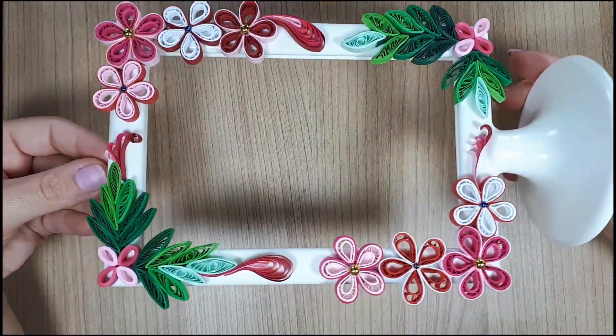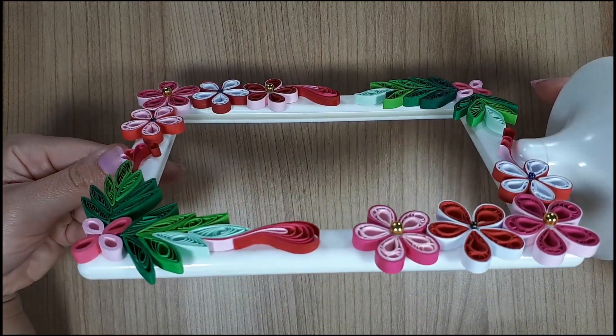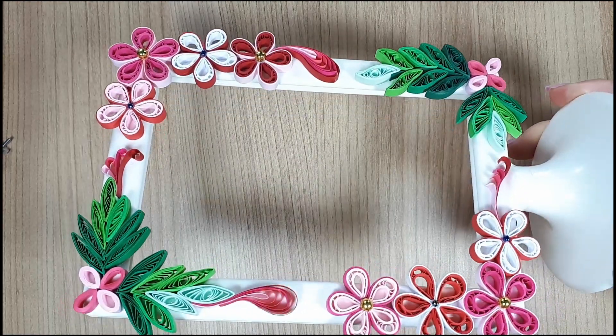Hello everyone! In today's video I'm gonna decorate an IKEA Toltzby photo frame. We'll go step by step through the process and at the end of the video you'll have something that is very cute and made with very simple and cheap things.